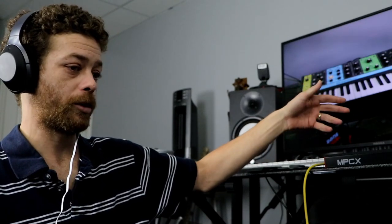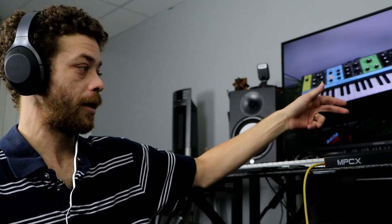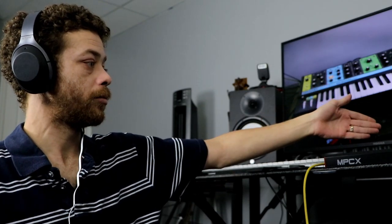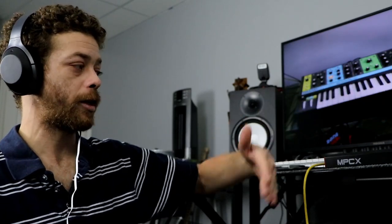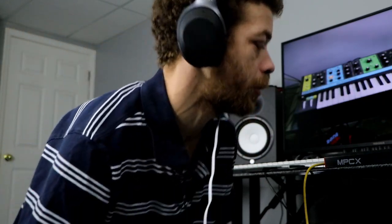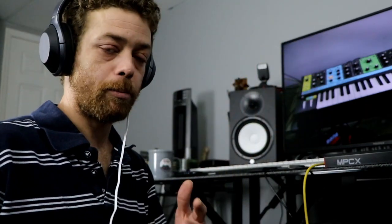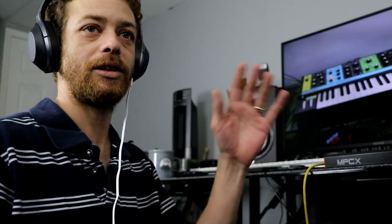I can hit a pad and trigger my MPC. Sorry, I just kind of froze there — I hate using my computer for anything, and when I hear that little ding go off it just sets me back, like that fighting chicken heard the bell in old school Looney Tunes.